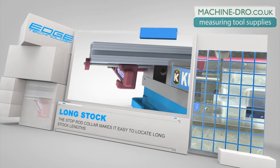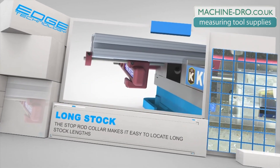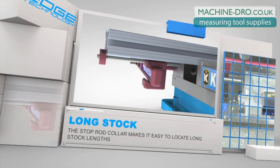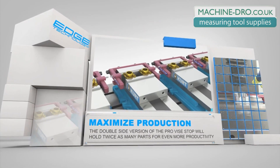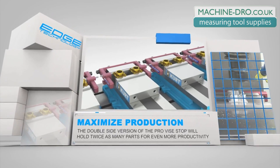The included stop rod collar makes it easy to locate long stop lengths. The double-side version of the Pro Vice Stop will locate twice as many parts for even more production.